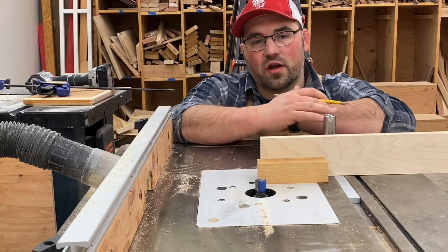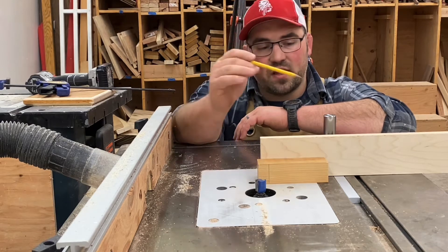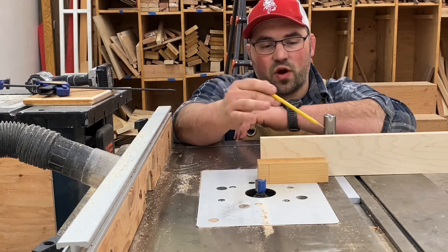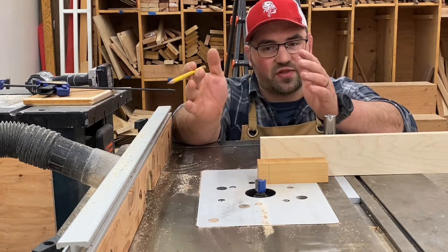Another option for cutting your tenon is to use a router table with a straight bit. If you're going to do this, you'll want to use a miter gauge with a fence on it so that you can keep your board straight without it wobbling.